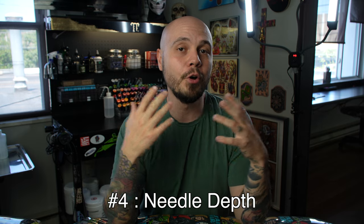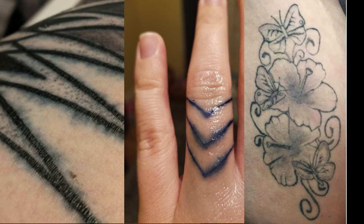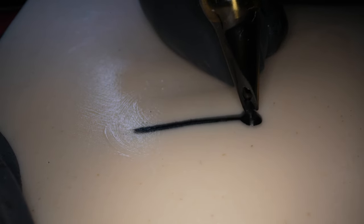The next mistake I commonly see is either going too deep into the skin or not deep enough. If you're seeing your lines come back with big blowouts and they're not defined, you're going too deep. If your lines are coming back spotty and not full, or the line weight is varying as the line goes on, you're not going deep enough. There's no measure or gauge you can use while tattooing — it's the feedback from the vibration of the needle hitting the skin that tells you if you're hitting the correct depth. You want to feel a consistent and smooth vibration. If it feels like the machine is pushing back at you, you're going too deep. Any variation in that noise or vibration means you're not getting a consistent depth.